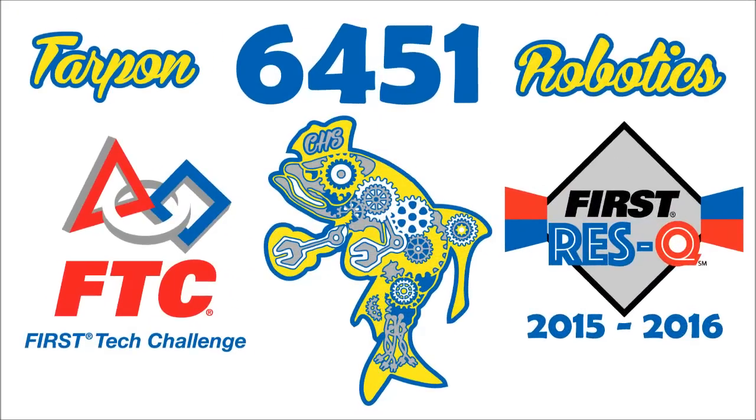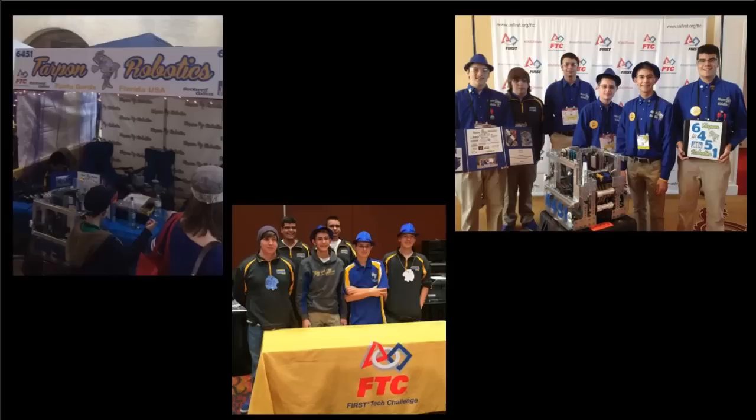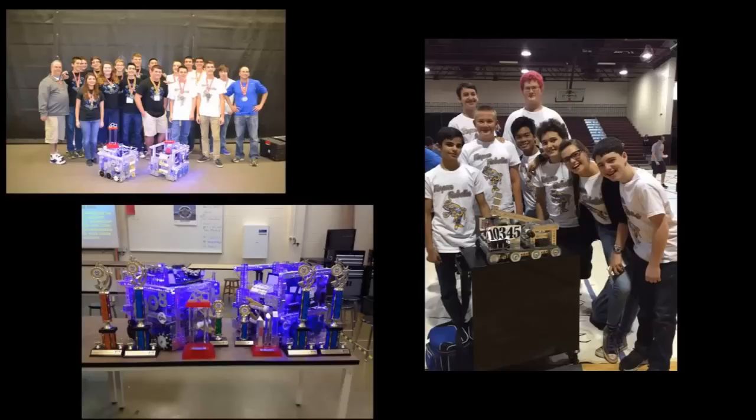Introducing Tarpon Robotics 6451. With the first generation team members for our team and program, this is our fourth year of competing as an all-senior team. With our success from recent years, making it to the World Championship two years in a row and starting three new teams after our first year, we plan to keep the ball rolling and bring as many Tarpon Robotics teams as we can everywhere we go.